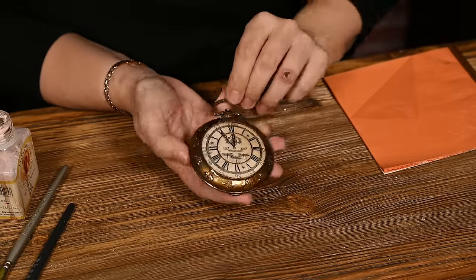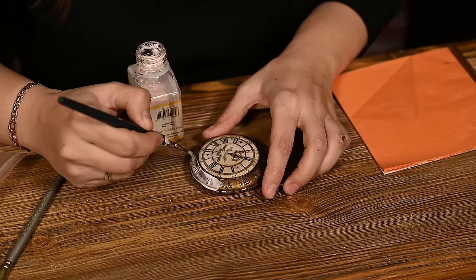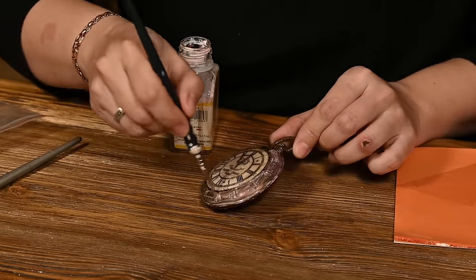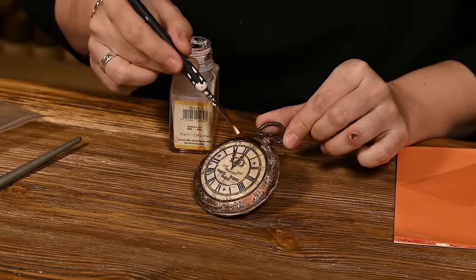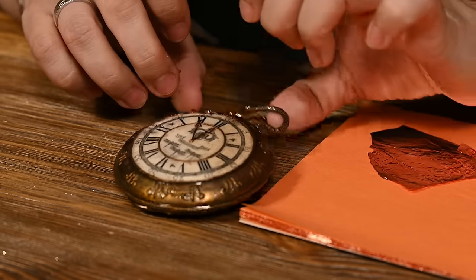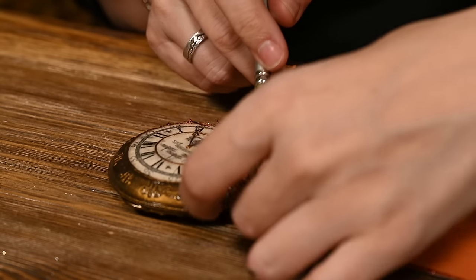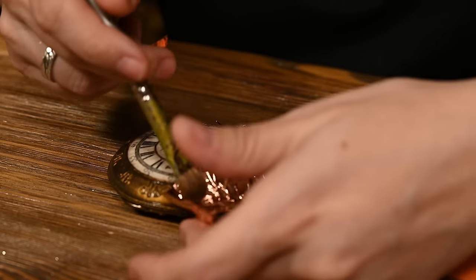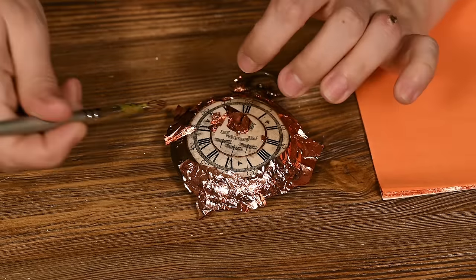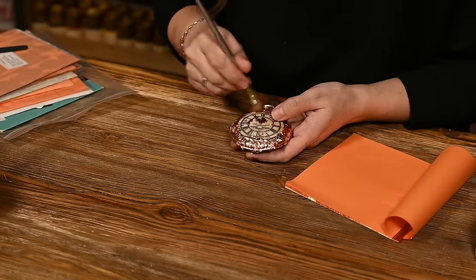You can stop here, but I've decided to add some extra shine and vintage feel, so I'll gold leaf the watch — you can use a rub and buff for the same effect. I'm covering all the areas I want to make brighter with gilding adhesive and after 5 to 10 minutes, when it becomes transparent but is still sticky, I'm attaching gold leaf. Well actually, this is copper leaf as I ran out of gold. I'm pressing the pieces lightly to stick well to the surface and then polishing the watch gently with a soft brush.